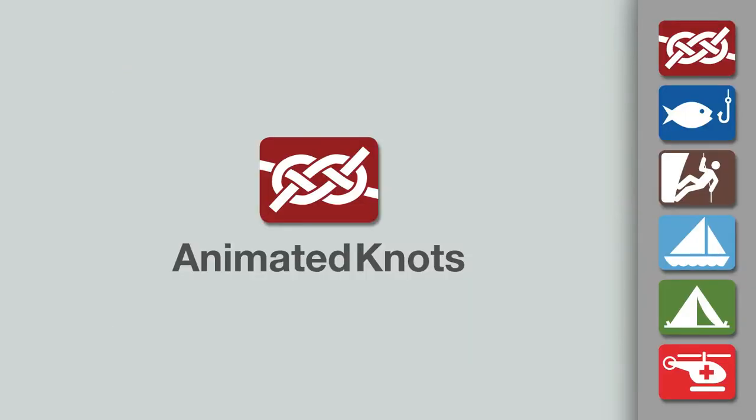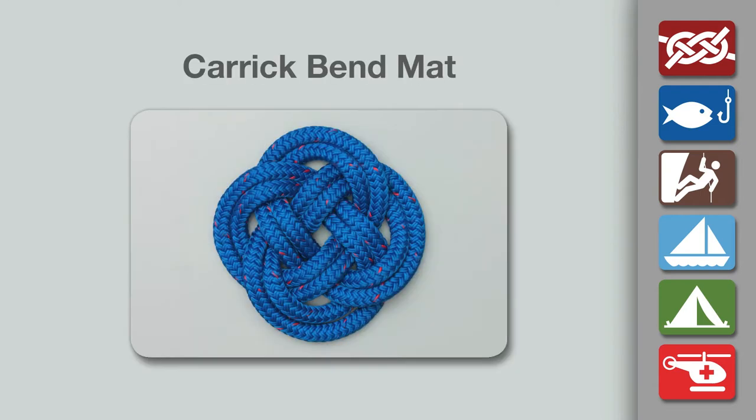Welcome to another knot-tying demonstration from AnimatedKnots.com. This video demonstrates how to make the Carrick Bend mat.